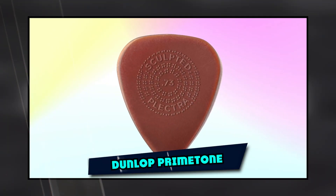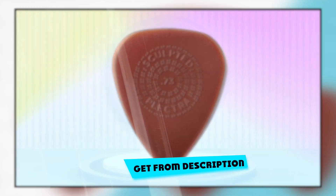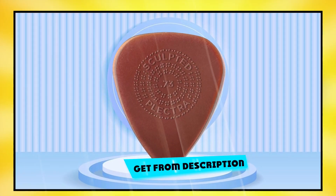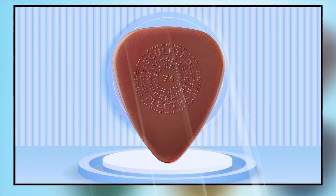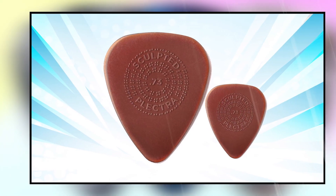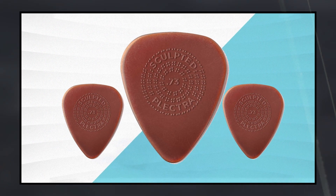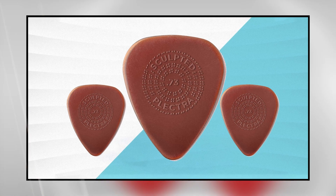Next at number 4 we have Dunlop Primetone Standard Grip. Engineered to deliver a low-profile grip, the Primetone Standard Grip is a favorite among touring players. Hand-burnished sculpted edges, plus an even more consistent surface on the flat top, means this grip slides easily on the pick's slim neck. The natural curve of the side allows for a comfortable fit and control.